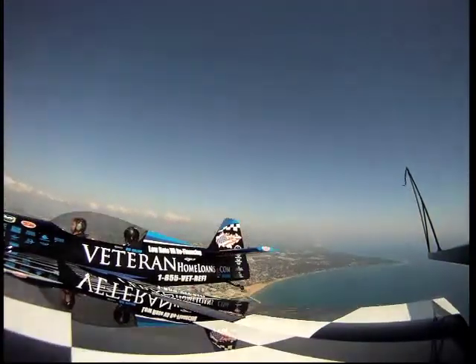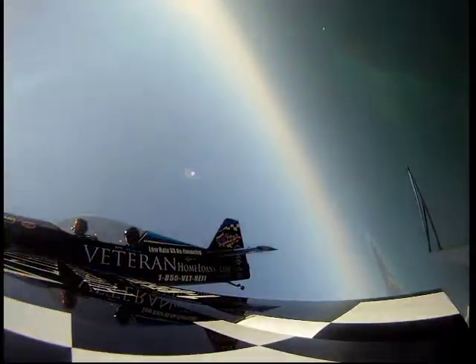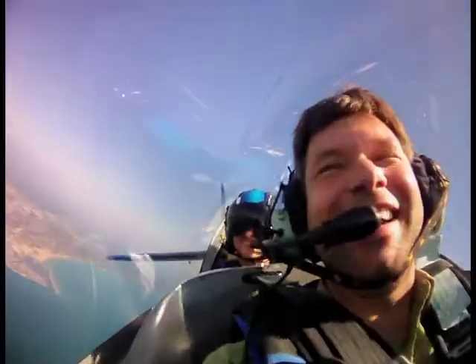All right, so now it's going to come up. We're going to roll to the left. You ready? Okay, here we go. Woohoo! Oh man, that is awesome.